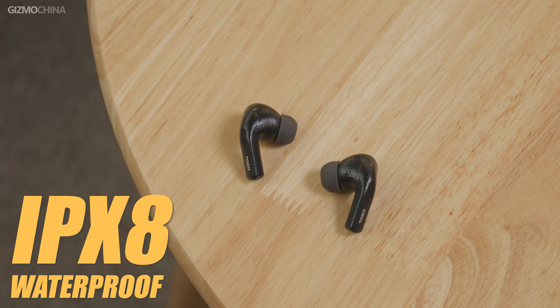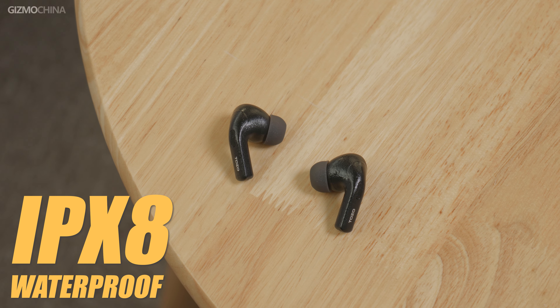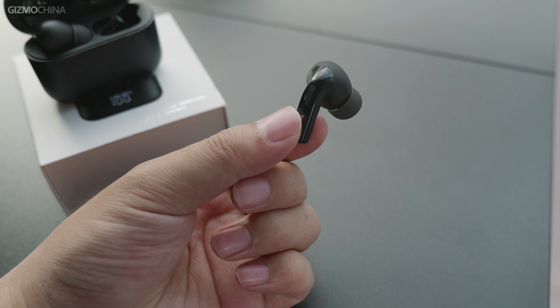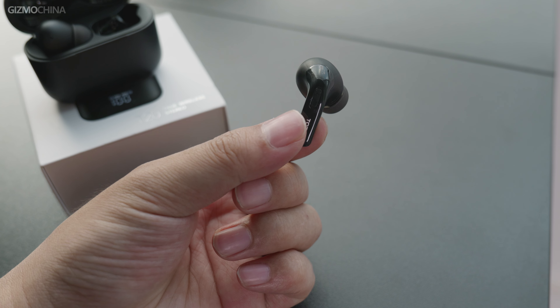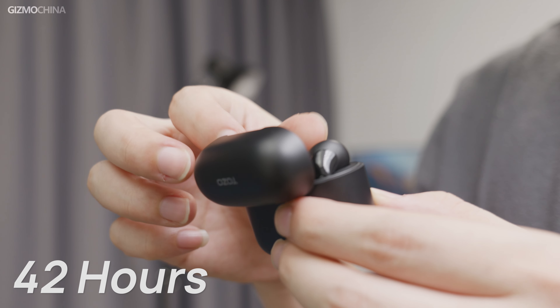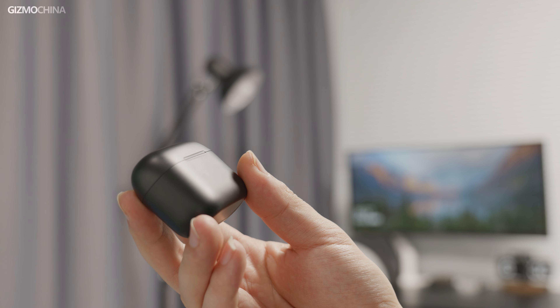Another feature that adds more value to the experience is the IPX8 waterproof and dustproof rating. Checking the earbuds, I do not see any seam between each piece of the material, and I normally trust my daily wear habits, so I think it can meet most people's needs. As for battery life, it claims to support 42 hours of playtime. I did not try to drain the battery in one long session, but it did last a week of use during my time with them — pretty good performance.